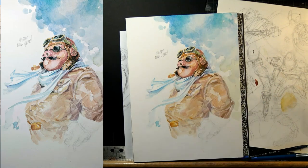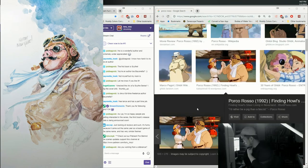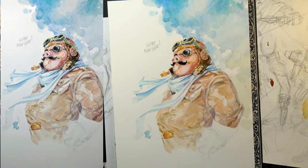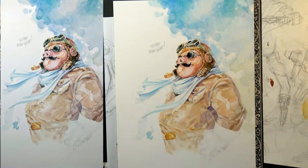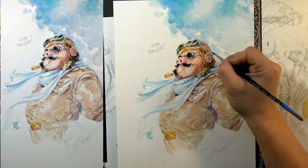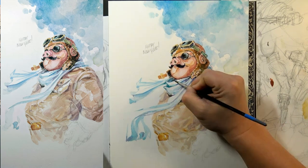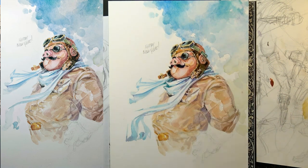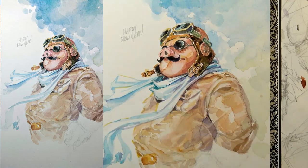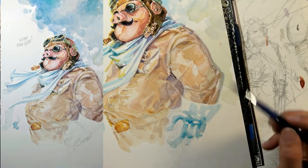I streamed the painting of this live during a Twitch livestream and someone asked about the references I use — you saw a quick glimpse of my Google image search thumbnail page. I try to keep that thumbnail page front and center whenever I need references because it gives me a view of a variety of references. It prevents me from focusing on any single one or two images and allows me to infuse more of my own artistic expression and interpretation into the piece instead of getting caught up mimicking or copying some other image.